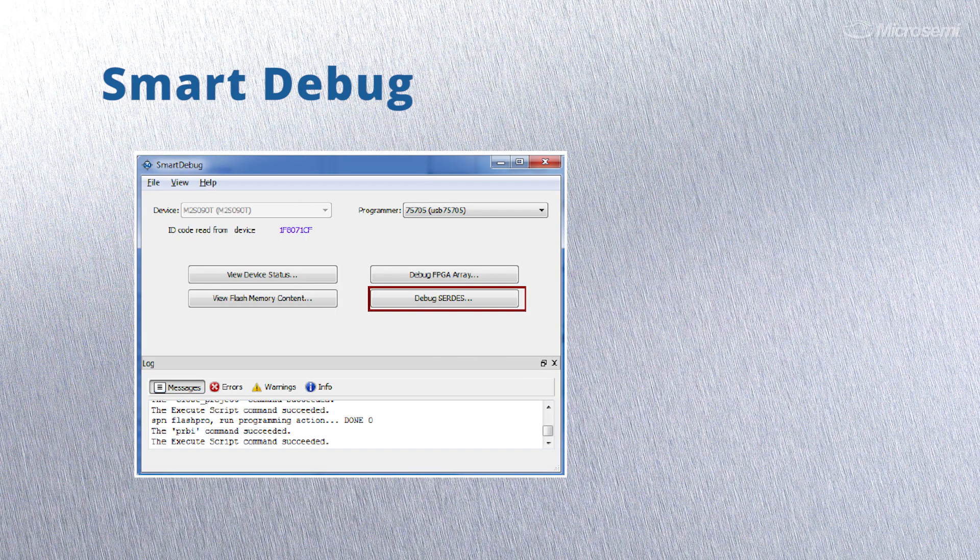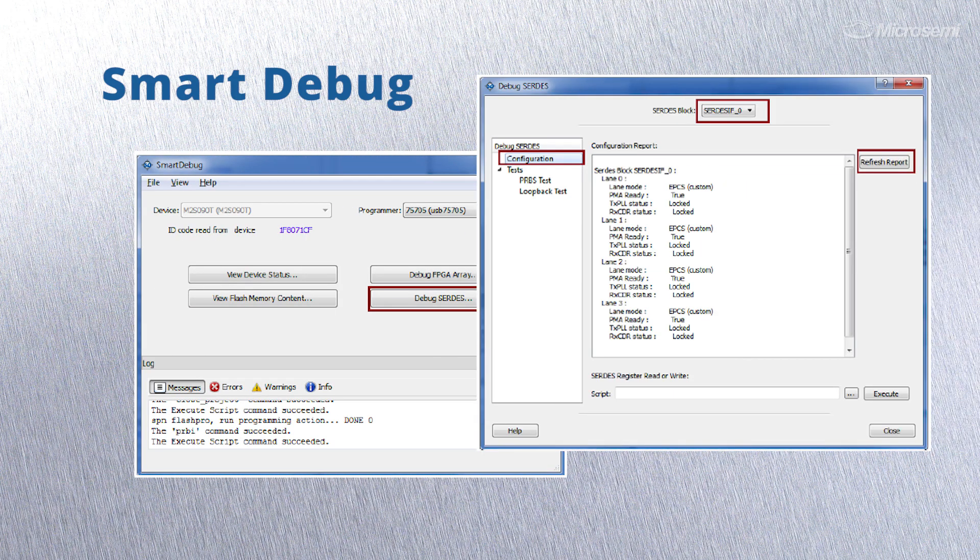SmartDebug allows you to observe and control your design without recompile, which greatly shortens the debug cycle, and it's only available for MicroSemi.